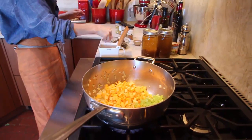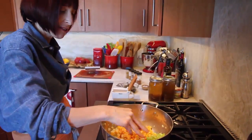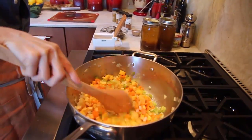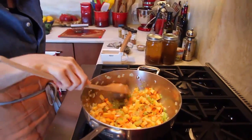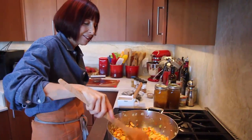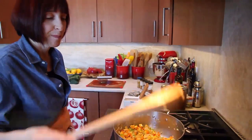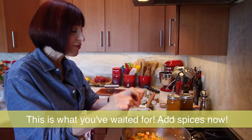Now, since I've added a new bunch of characters in, I put another pinch of salt, stir it around. This is called stir to coat. It's already looking so pretty. And this is where our spices come in, right at this point.